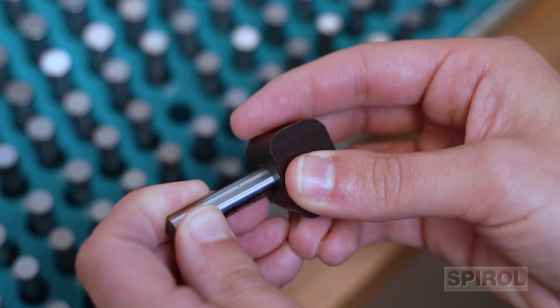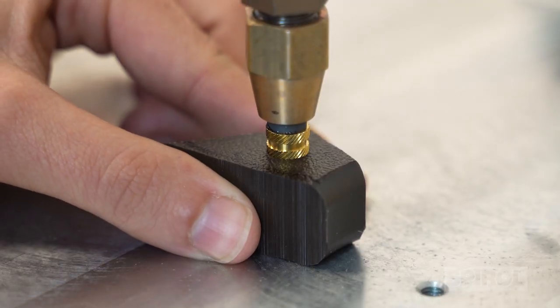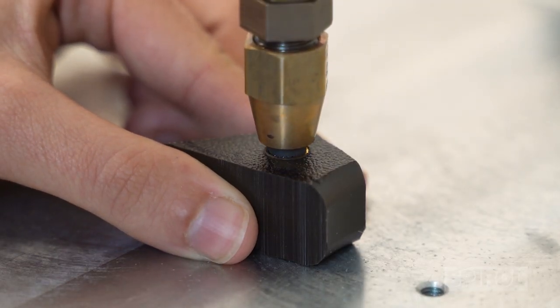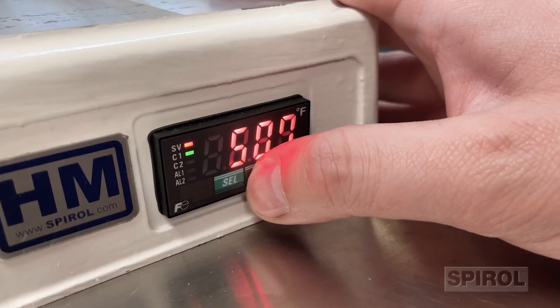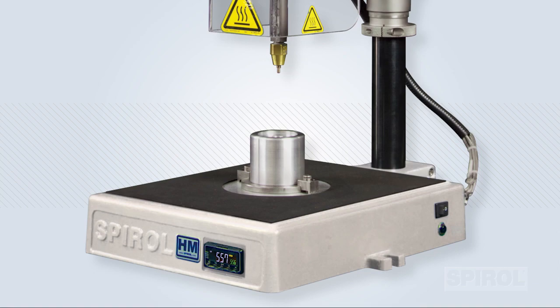Considering that you already verified the proper hole size, likely potential causes of insufficient plastic fill include installing the insert too quickly or too slowly, an incorrect temperature or pressure setting, or poor fixturing of the plastic component during insert installation.